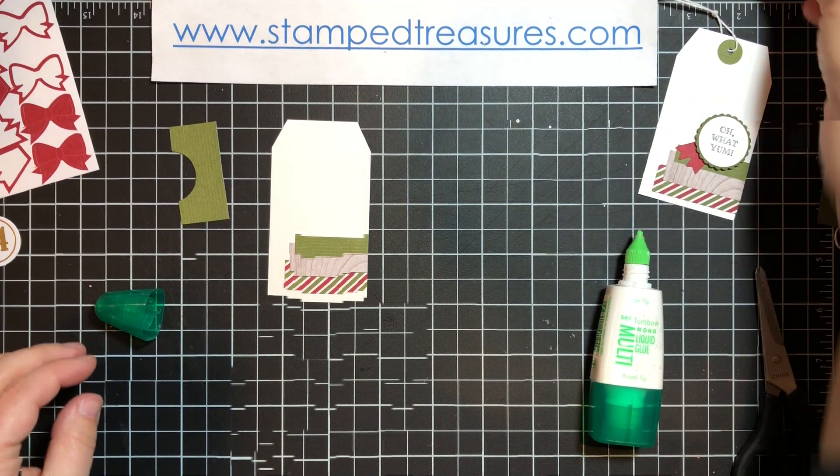I'm going to use the greeting that says 'Oh, what yum!' and stamp that with Memento ink. I thought this tag would be perfect if you give baking over the holiday — if you're a baker or do a cookie exchange at work, you could add a cute little handmade tag. I'm going to stamp that on a scrap piece of white, then flip this over, and on the back I'm going to stamp 'From Our House to Yours' on the back of the tag.